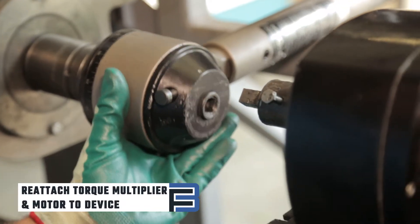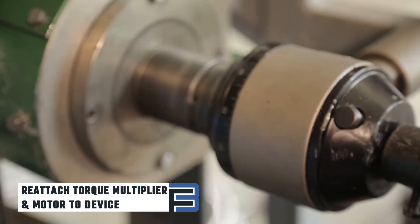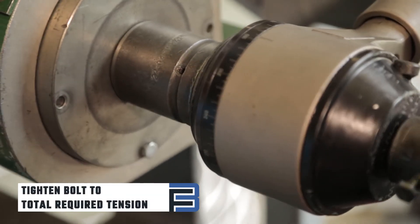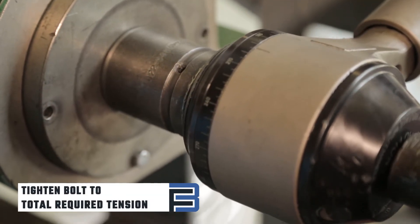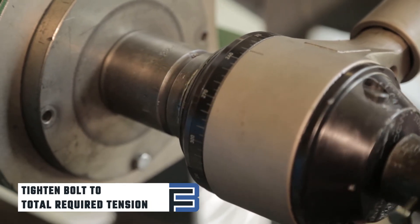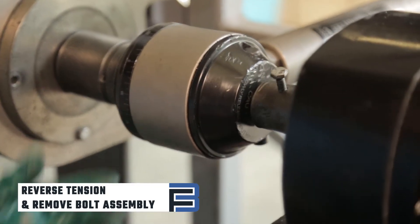Once the torque is recorded, reattach the torque multiplier and the electric motor to the device. Now it's time to test rotation. Tighten the bolt until the rotation reaches the total rotation required. Record the tension shown by the hand on the dial, then record it again. Now reverse the tension on the bolt.